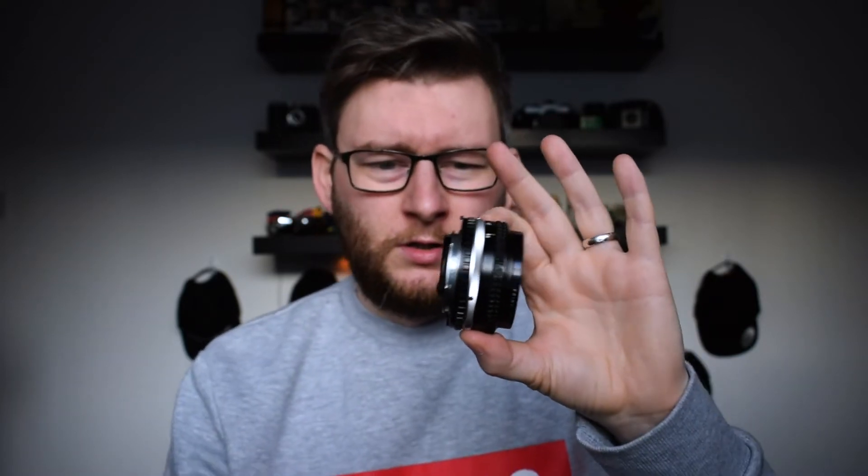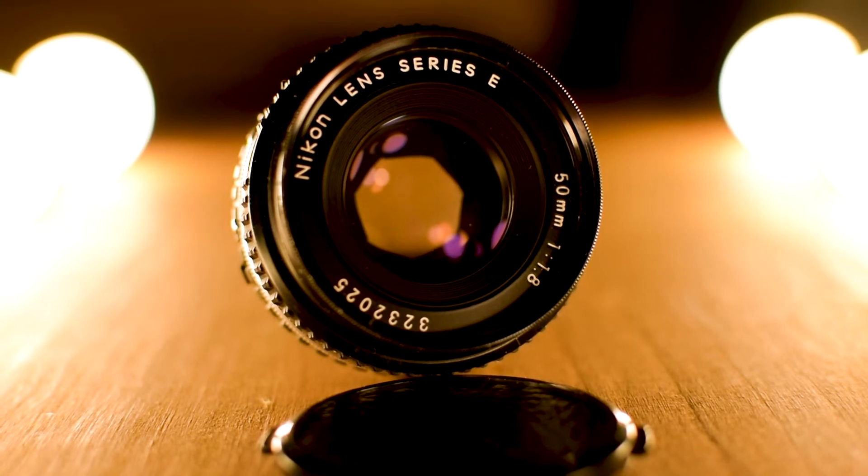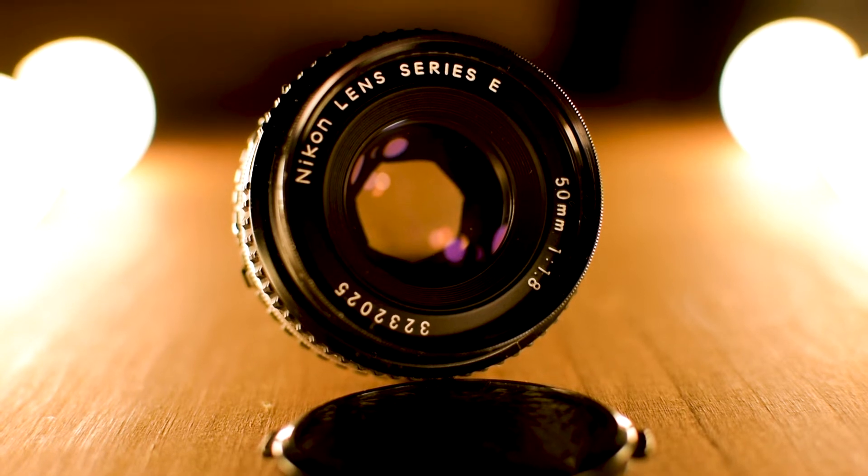The third lens is a 50mm Series E — it might be a pancake lens. It's a manual lens for an old Nikon, pretty small, with a ring for focus and a ring for aperture. I bought it on eBay for about £40. It's not great for low light as it doesn't have a split prism so it's hard to tell when things are in focus, but it's 1.8 so it's pretty fast. I use it from time to time. I might invest in a proper nifty 50 at some point.